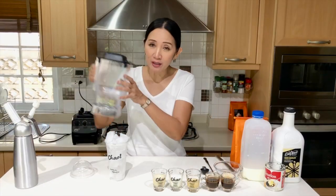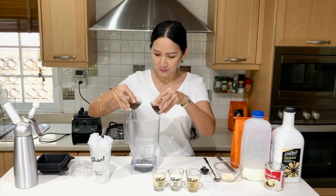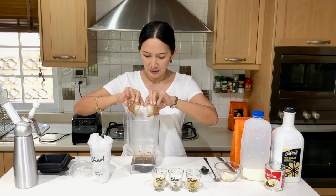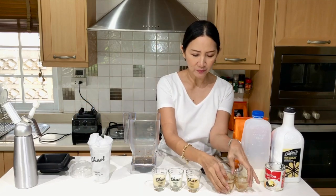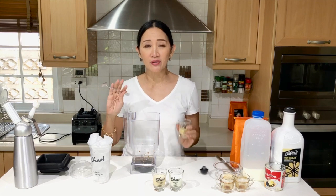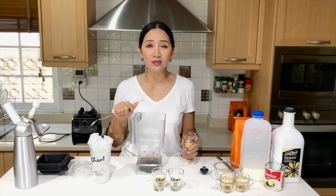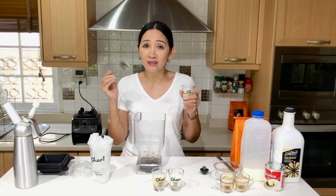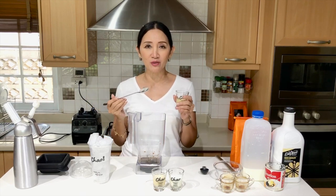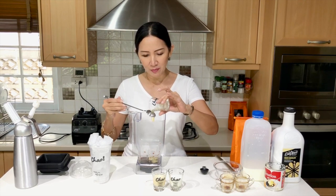Let's start by putting our ingredients in the blender: 2 shots of very strong espresso. For this I'm using sweetened condensed milk — just 1 tablespoon. This is just to make sure our drink is full-bodied and at the same time it reduces the total cost of your drink. So instead of putting a lot of syrup pumps, you can cut costs and also make your drink equally delicious. So 1 tablespoon of sweetened condensed milk.